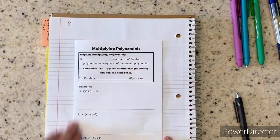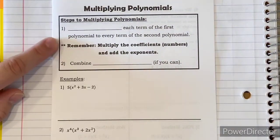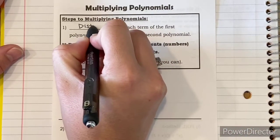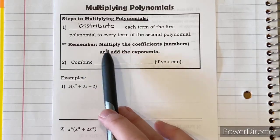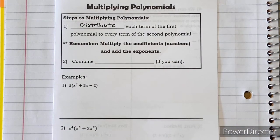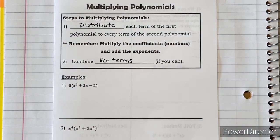Now we are ready to take some notes. Let's talk about multiplying polynomials. The first step says to distribute each term of the first polynomial to every term of the second polynomial. Remember: when you multiply, you multiply the coefficients (the numbers), but you add the exponents. The second step is to combine like terms if you can — sometimes you can't, but most of the time you can. Always look for that and give the simplified answer.